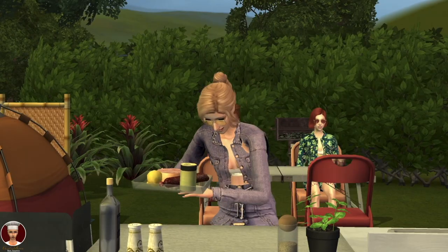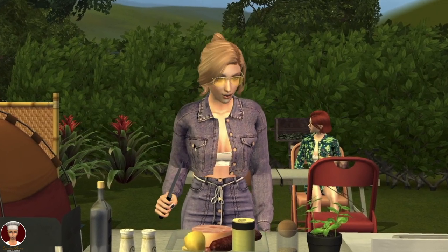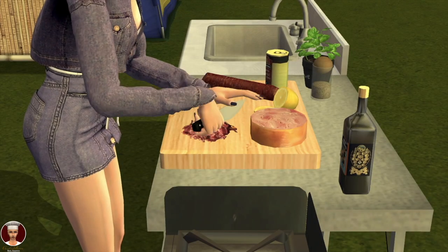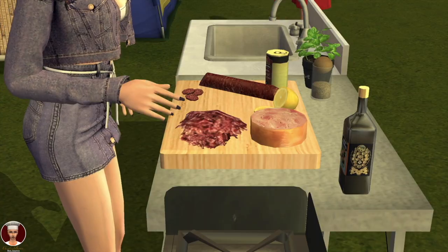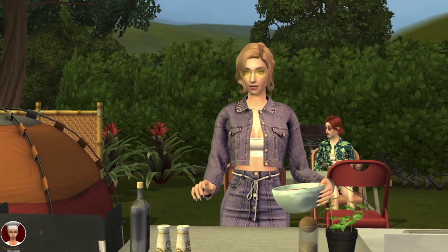Add the bacon to a large soup pot over medium heat. Cook until the bacon has started to crisp and release much of the fat. Heat two to three tablespoons of olive oil in a pan. Add minced onion, tomato ketchup, and cook over medium-low heat.